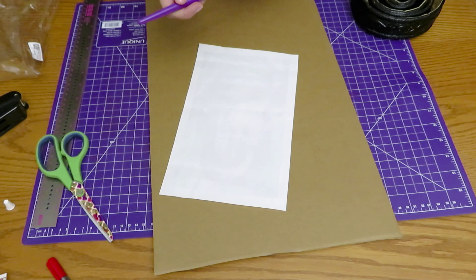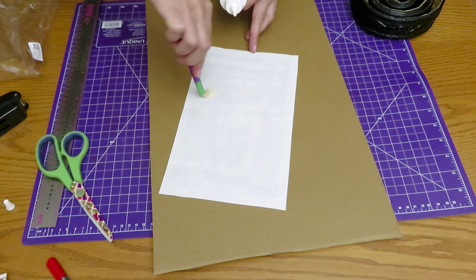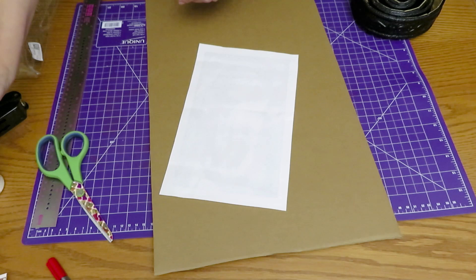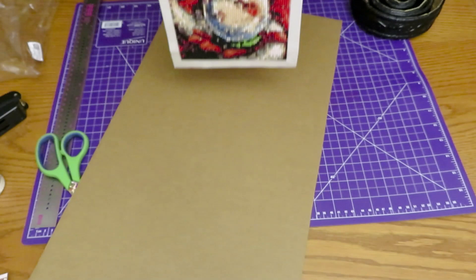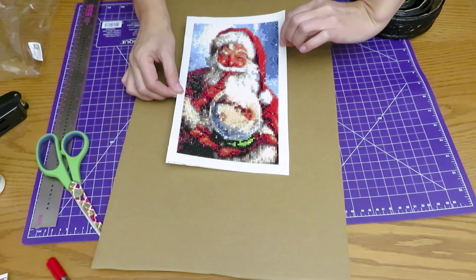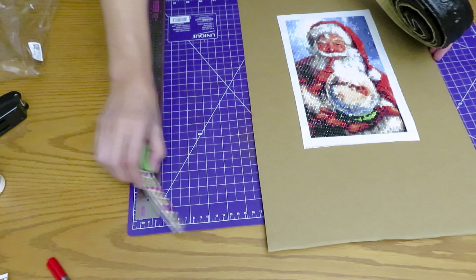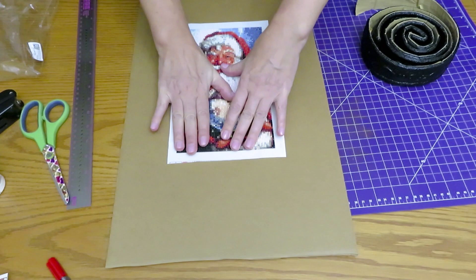I'm not going to wait for it to dry because it will dry and unstick later if needed. This glue is like a repositionable glue — similar to what you'd use for rubber stamps on a stamping block, so it sticks over and over. I'll press the canvas right in the middle of my board and press it down. You can put something heavy on it and wait till it's dry, but we're not going to wait.